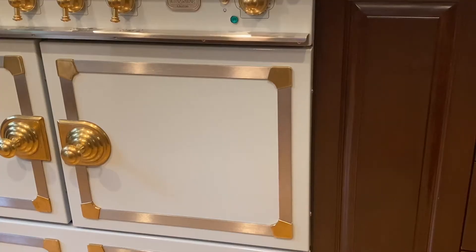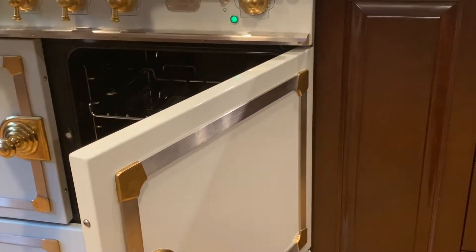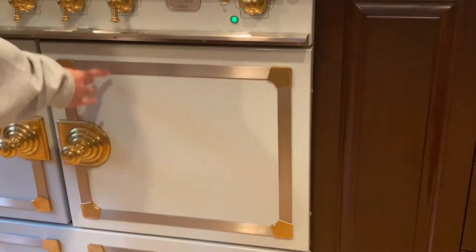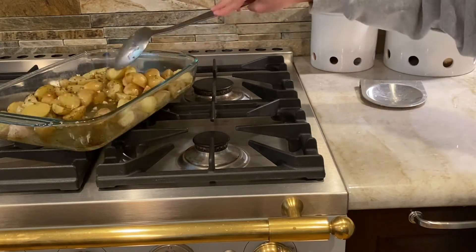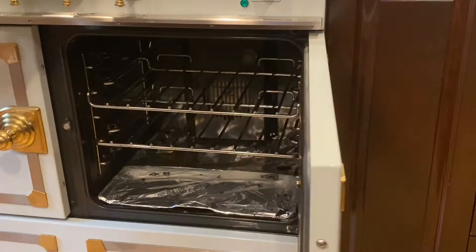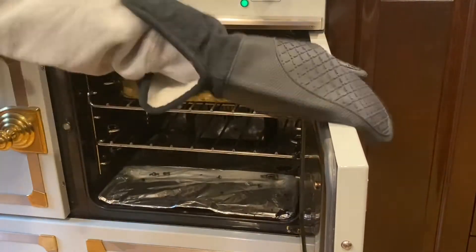Remove your potatoes from the oven and stir the potatoes around in the pan. Put your potatoes back in the oven for 20 minutes at the same temperature without the tin foil on.